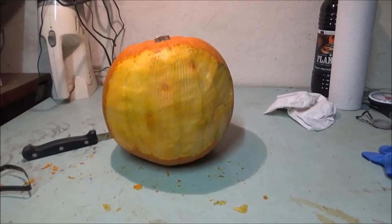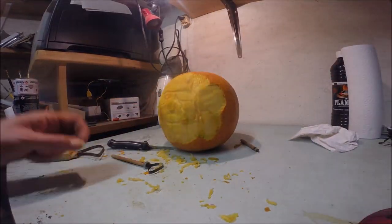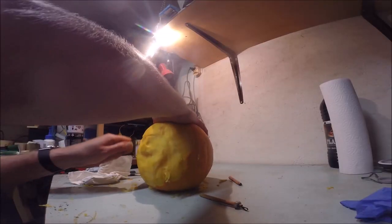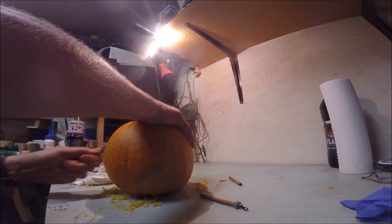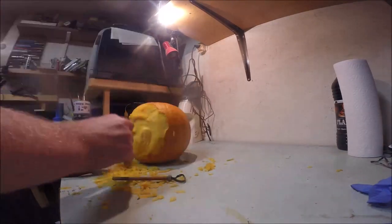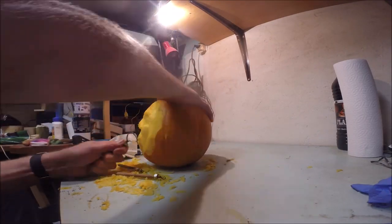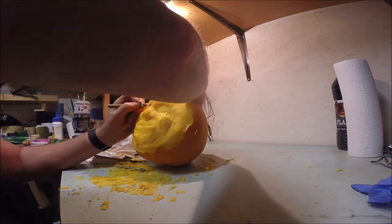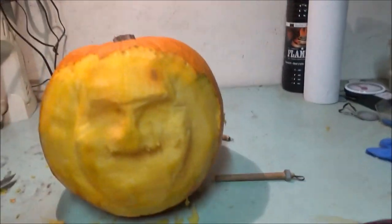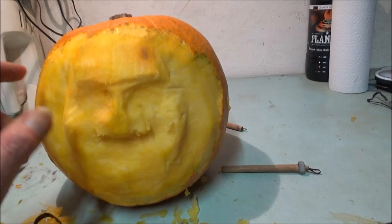I will do my best. So guys, I'm just roughing throughout this, getting some material off, but I've noticed this flesh on this is really hard compared to the one I did last year. The actual flesh itself is a lot harder.